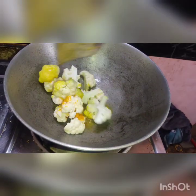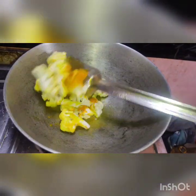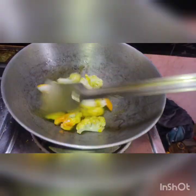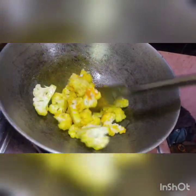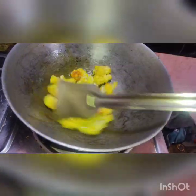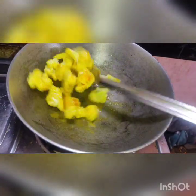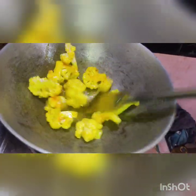Before we carry our sheep's trotters, we have to wash the sheep's hands and shake it. We have to cook the sheep's hands, then we will cook them.